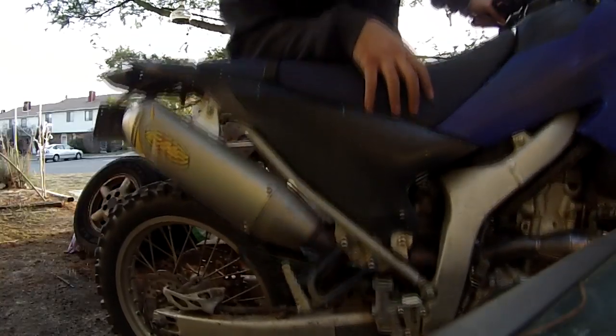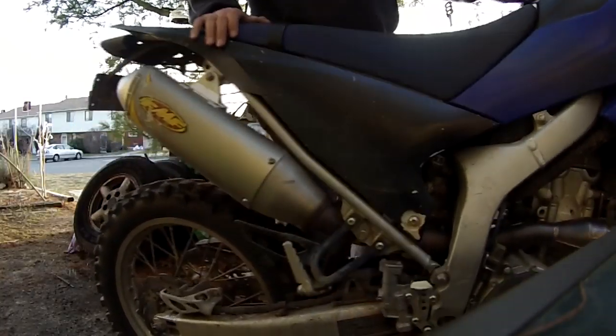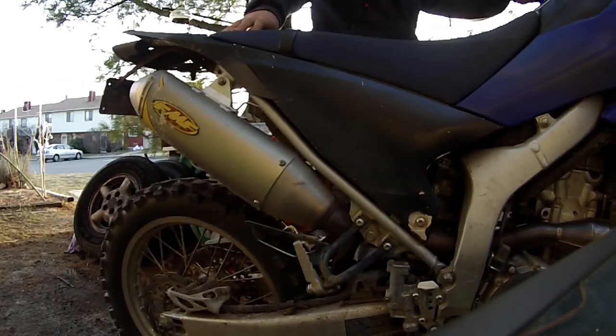So now it should be stiffer. Let's see how it rides now. Yeah, it feels really stiff now. So I am just going to leave it and take it out next ride.